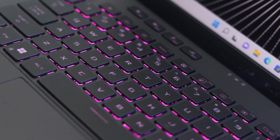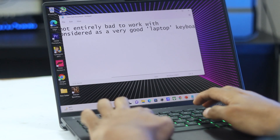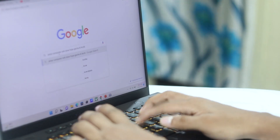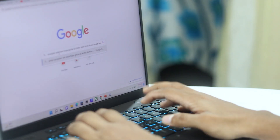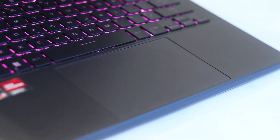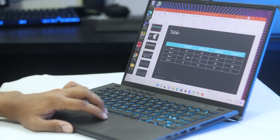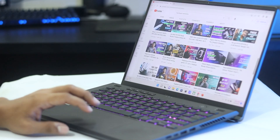The keyboard is not great, but it does have RGB lighting. The typing experience is not ideal — there is enough travel but a mushy feel. The trackpad, however, is a good size, responsive, and supports gestures well. Overall, keyboard and trackpad deliver a decent user experience.